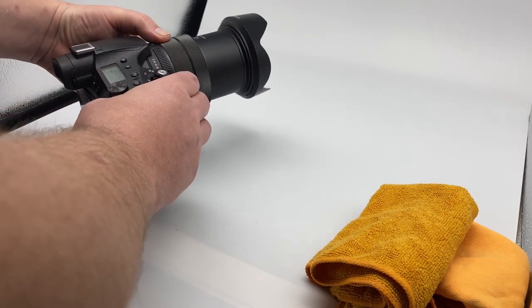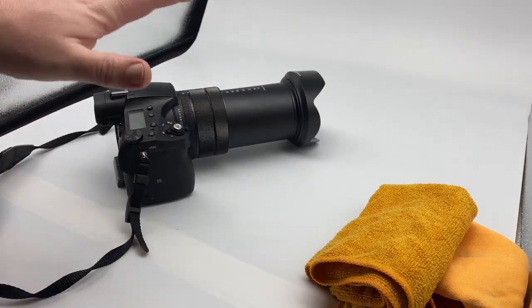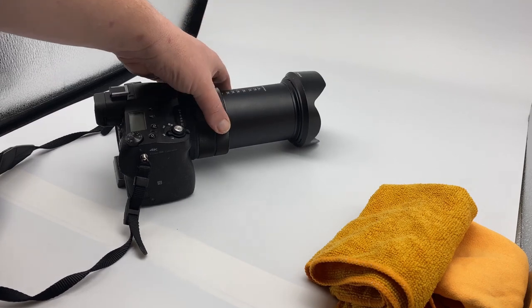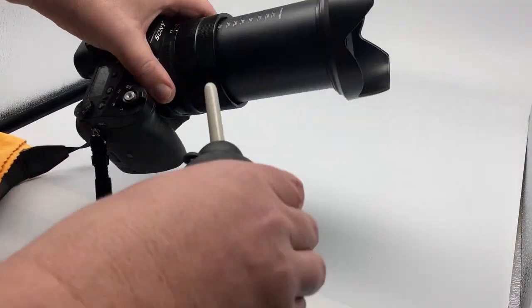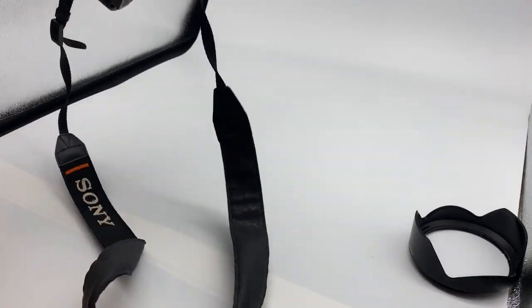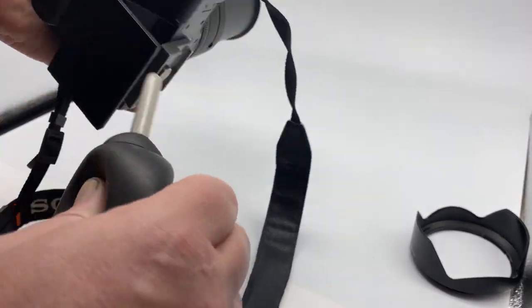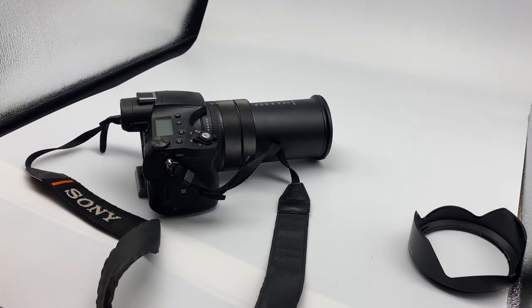With the RX10 Mark IV - because it's an all-in-one - we'll start with that first. Turn it on, extend the barrel to its full 600mm, then turn it upside down and pop the battery out. It's now powered down but at full extension, which means I can clean that barrel and get inside around the front to make sure it's clean. I'll give it a quick blow first to make sure any of the major stuff - any sand or grit - has come off.